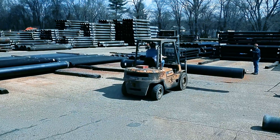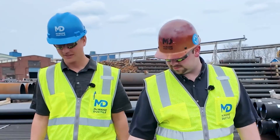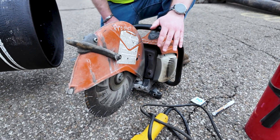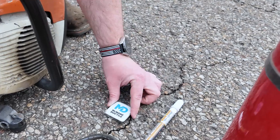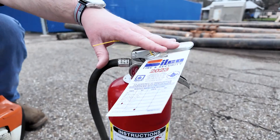All right, Ryan — do we have all our tools? Today we'll be using a gas-powered K-12 saw with a diamond tip blade. We have our OD tape, our paint marker, and our angle grinder to clean up the cut edge. And it's a good idea to have a fire extinguisher on hand.